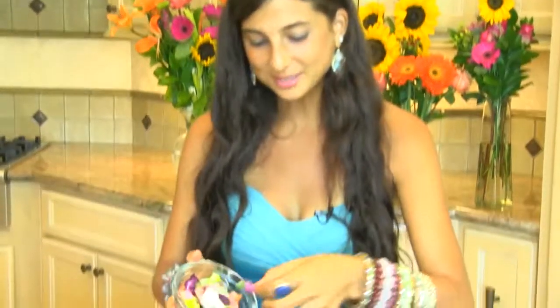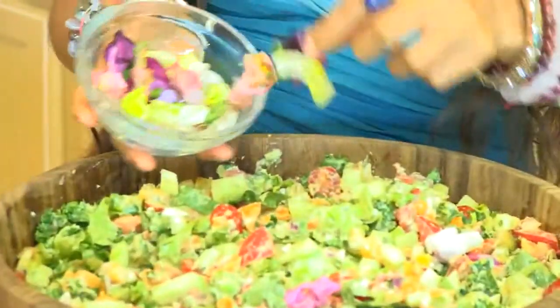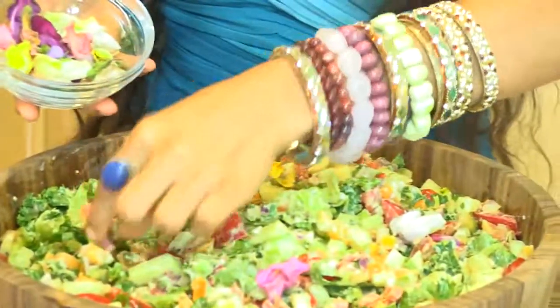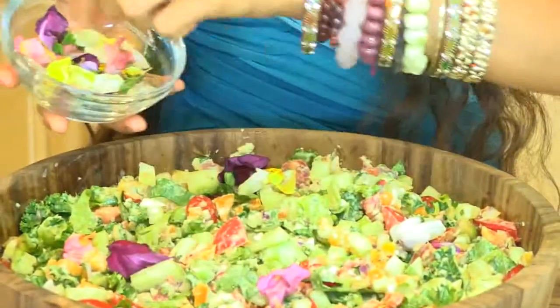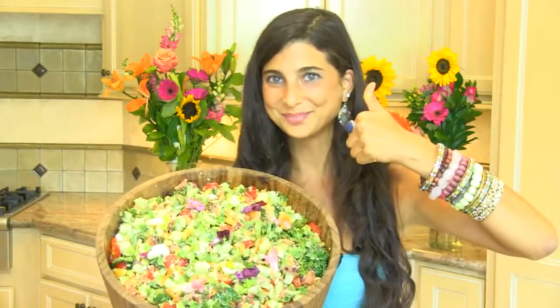As a final added Mediterranean touch, if you can find them, you can add a few beautiful edible flowers to just make your salad look all the more welcoming to you and your beloved ones. If you're ready for a little Mediterranean flair, give it a thumbs up. Are you ready for the final taste? I can't wait.